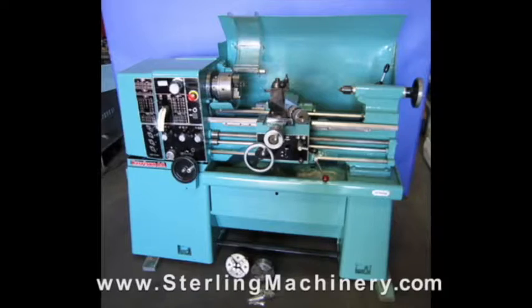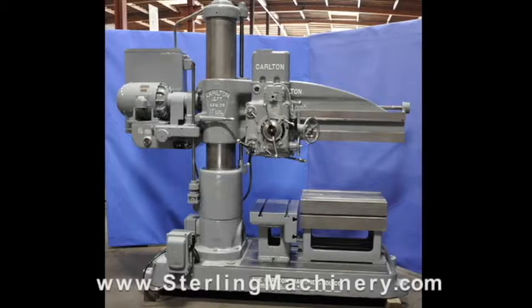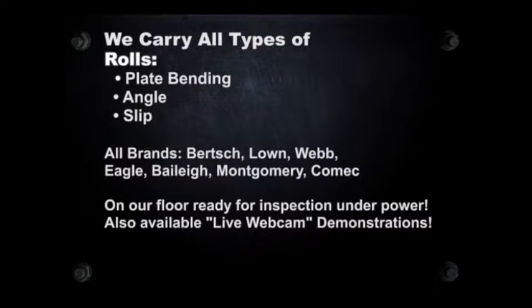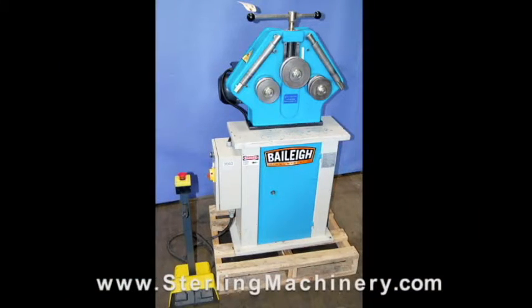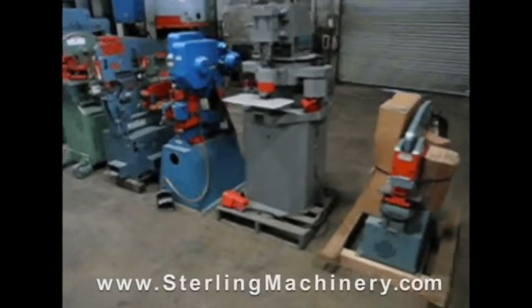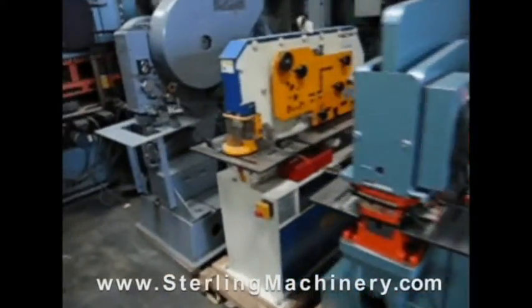Our educated staff can find the right machine for you. Do you have surplus equipment for sale? From one machine to entire shops, Sterling Machinery buys all types of equipment. Please contact us today.